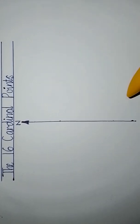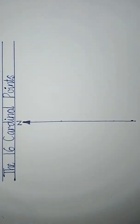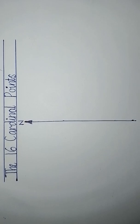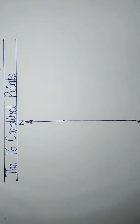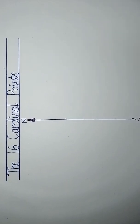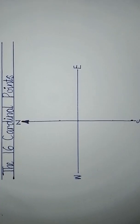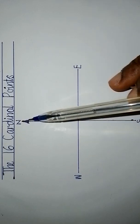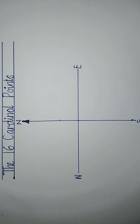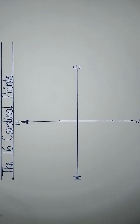The first point to note is the north, and after the north you have the south down here. The next two points are the west and the east. You start with north and south, then west and east — these are the four cardinal points.